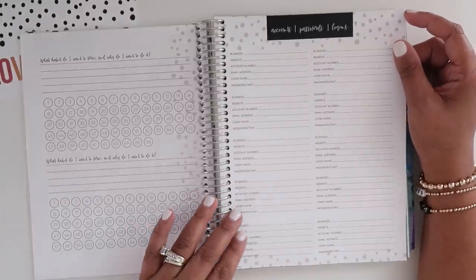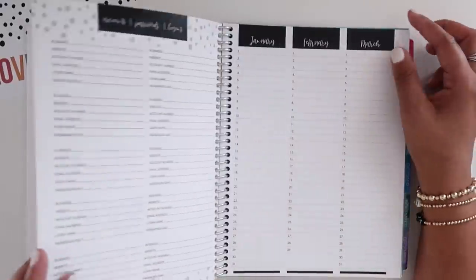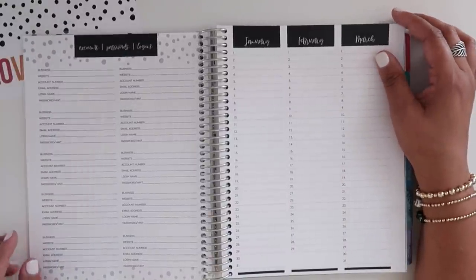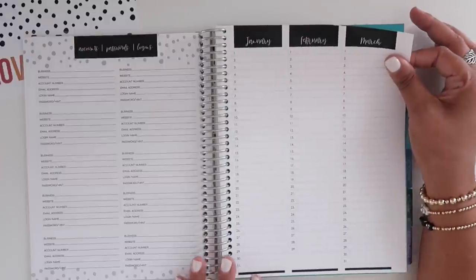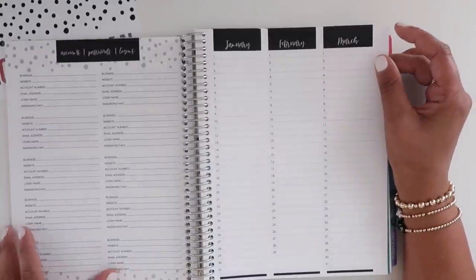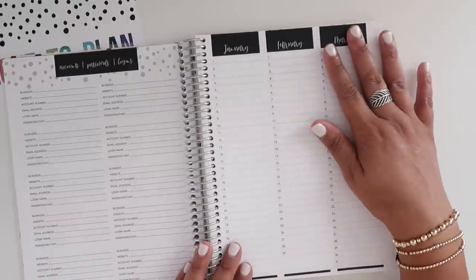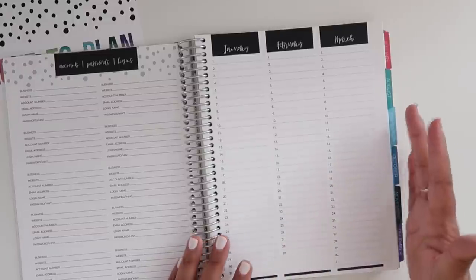I wouldn't necessarily keep passwords in my planner because if I lost it with all my login information, that would be a little disastrous. That section is front and back. Then there's another layout — I guess a year-at-a-glance where you can write out what's going on each day. I would have preferred the calendar version for 2020, but if you prefer writing things out, that's fine too.